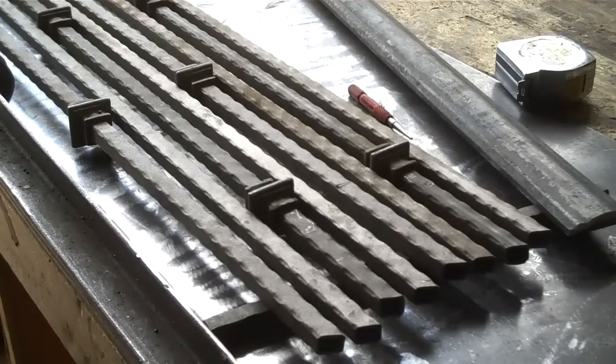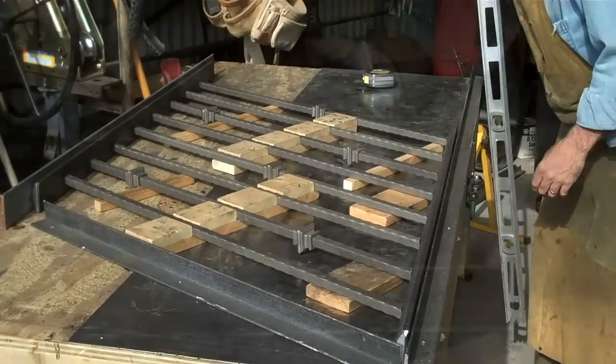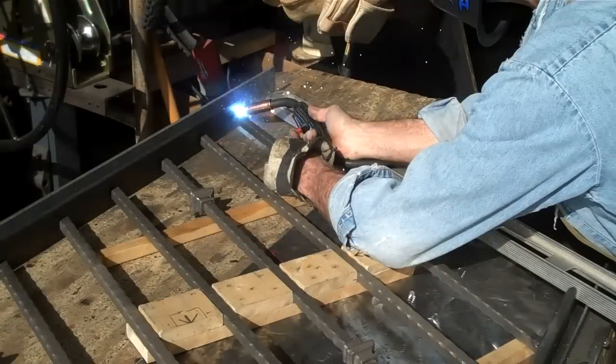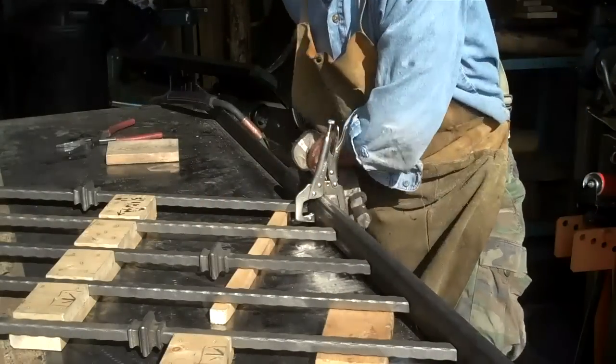We got everything cut, let's get it laid out. Looks good — looks like we're about ready to fire up that welder. We got all four corners tacked off, everything looks good, let's weld this thing up.